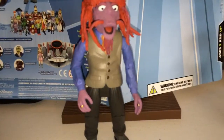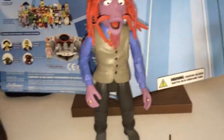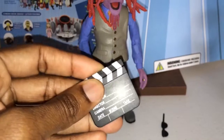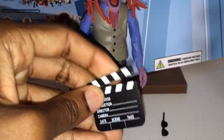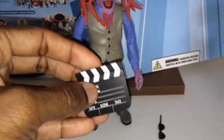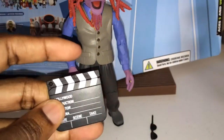I did get this mint on card and just opened it a few seconds ago. He also came with a clapboard that does move. It says Hollywood, production, director, camera, date, scene, take — cool little clapboard. So you can do some cool ACBA with that; that's what I really got it for. Take six!